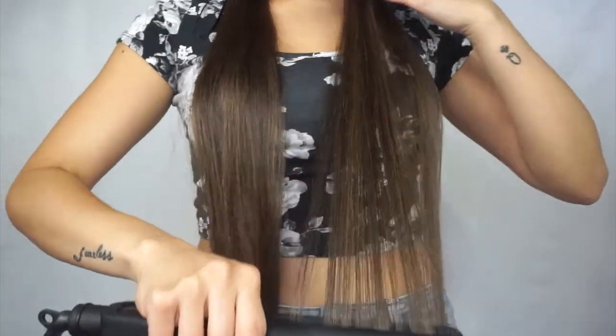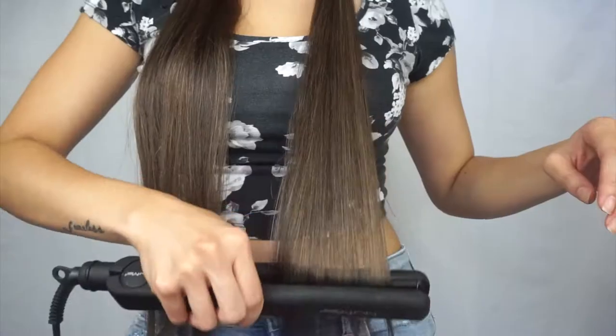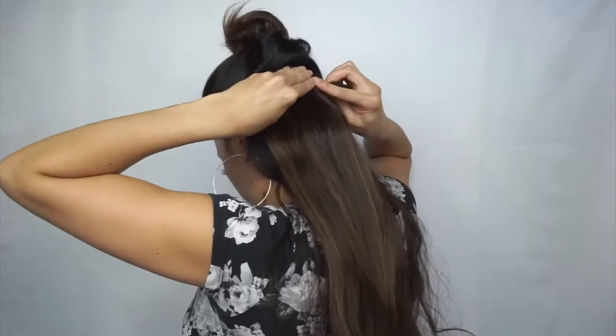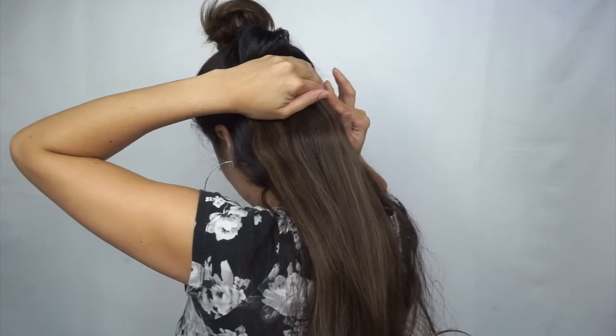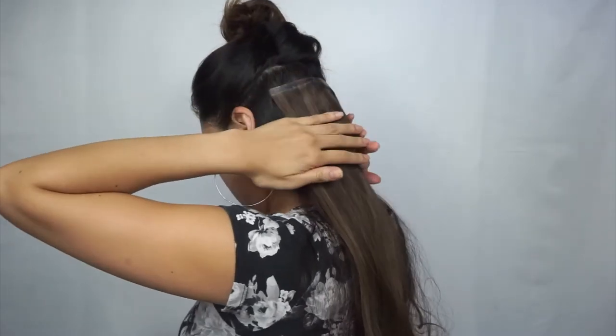I'm going over it with my NuMe flat iron. Prior to this I did spray my hair with heat protectant. For the second section, I go right above the ears and tie that off, then grab my three-clip weft and clip it in. A trick to keeping your extensions in all day — you can tease if you want, but personally it stays fine without teasing. I put that piece of hair we already worked on to the back and bring the next two sections forward, then continue flat ironing.